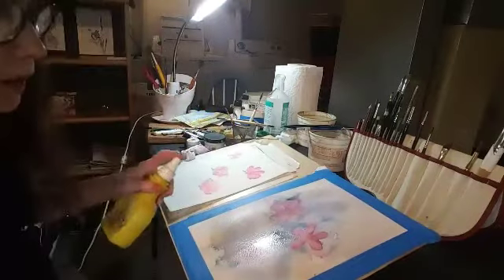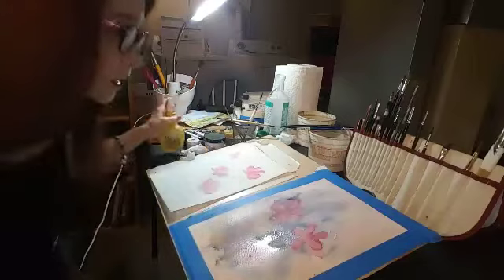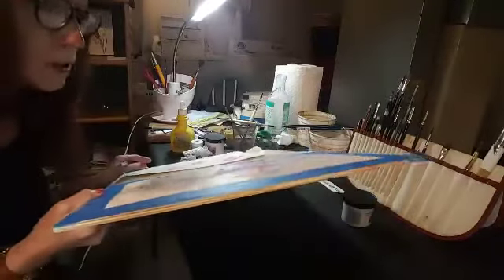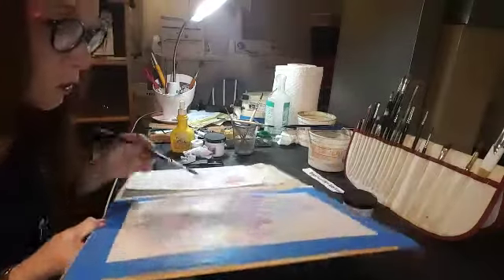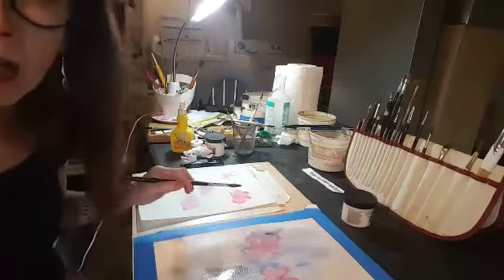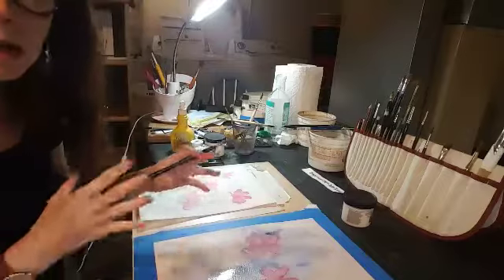You can control it even less by just squirting a little water in there and getting some more spreading. And you can move your board back and forth and let gravity do a lot of the work for you. And then eventually this will dry and you'll have something really interesting. As it dries, I'm making decisions as I go — it's a rather spontaneous kind of activity.